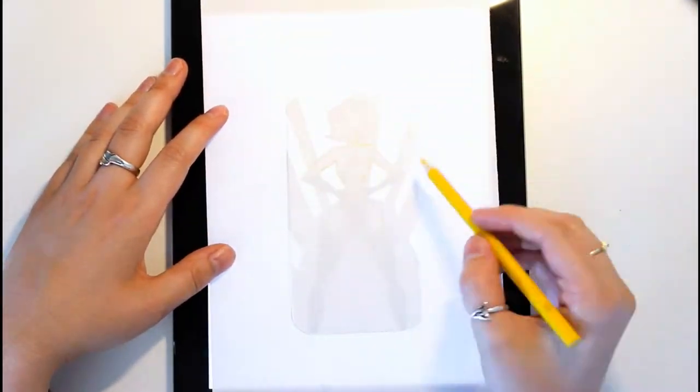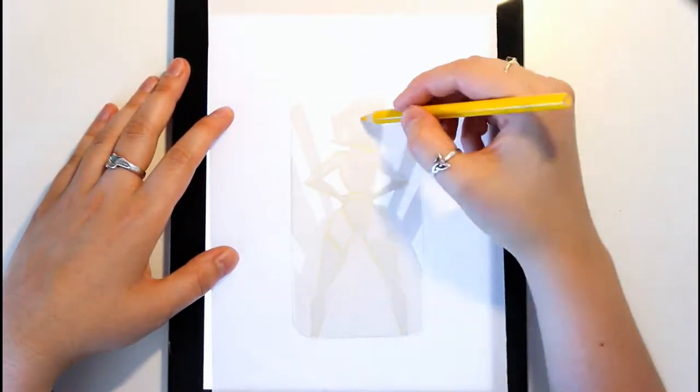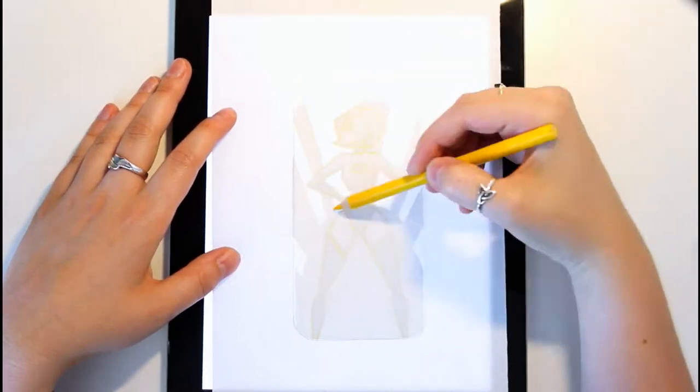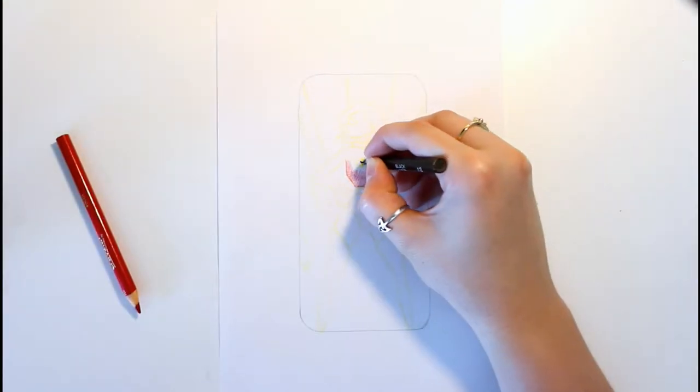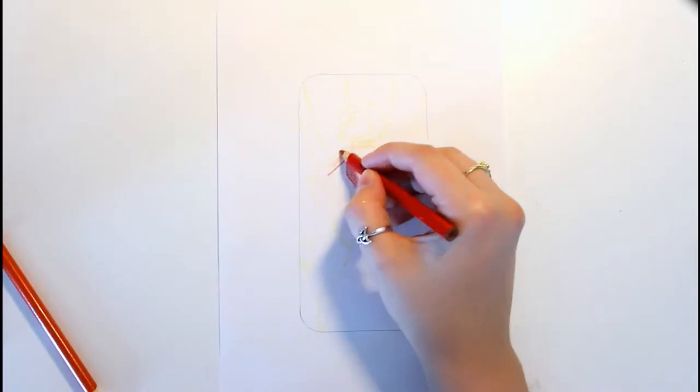Using a backlight, I traced the sketch onto a new piece of paper. I'm going to be using colored pencils to fill this in, so I'm tracing it using a yellow pencil so that it doesn't show in the final product. I'm then going to color it in, making sure to get the design of the outfit right.